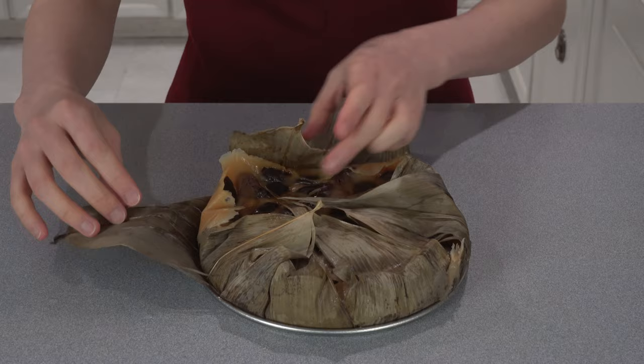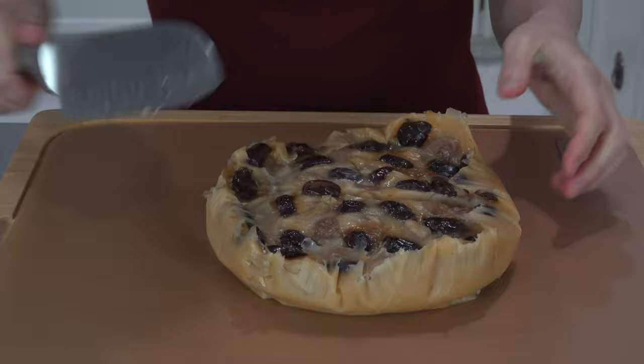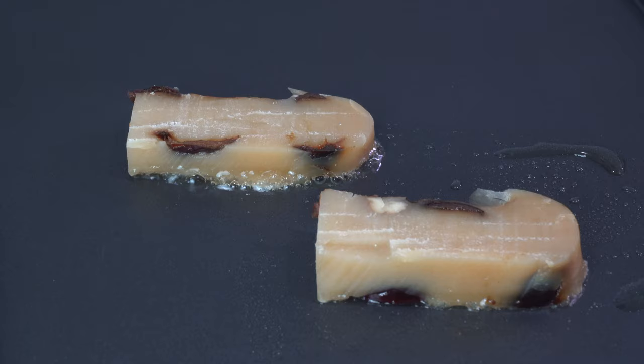After steaming the cake for an hour, poke a toothpick into the cake — it's done if the toothpick comes out clean. Remove the cake from the steamer and let it cool. Put it in the refrigerator overnight until it becomes firm. When you are ready to enjoy, slice the cake into pieces. In a frying pan, add some oil and fry the pieces on both sides.